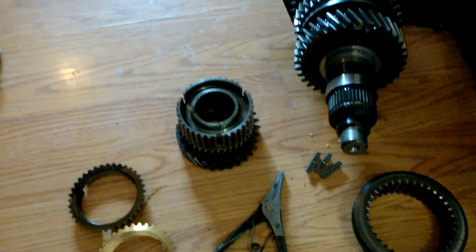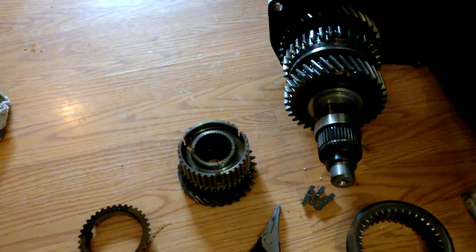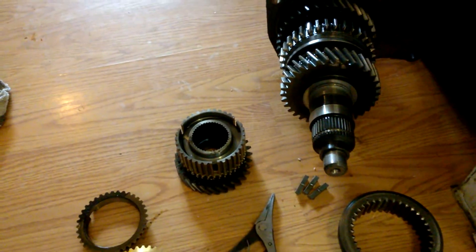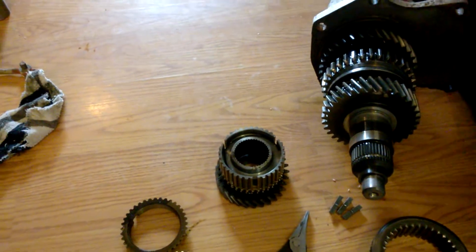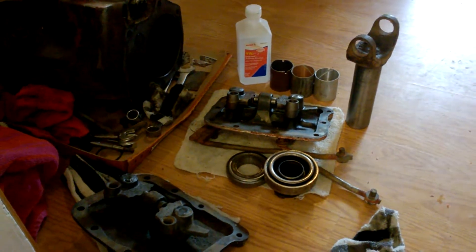As you can tell, the old synchronizer rings there look like they've been rode hard and put away wet. So I'm going to pull the rear bearing out, get all these sync rings in here, and then hopefully get this thing cleaned up for paint today.